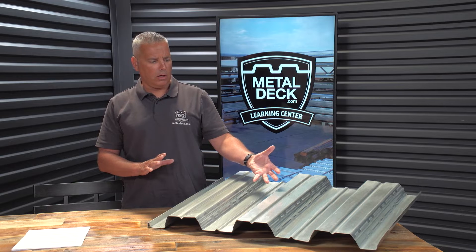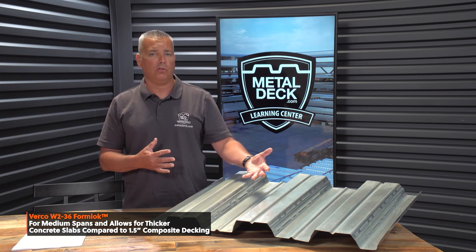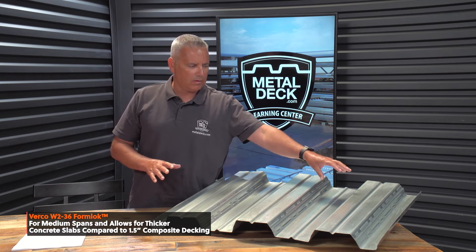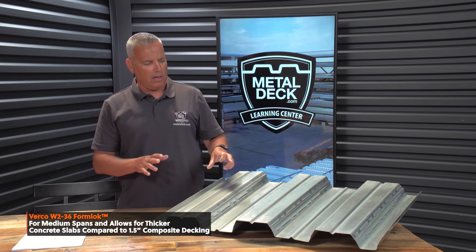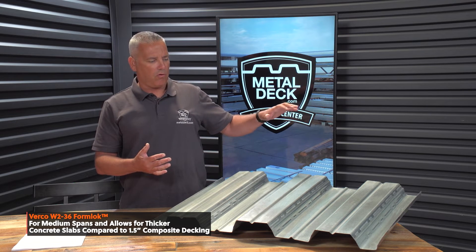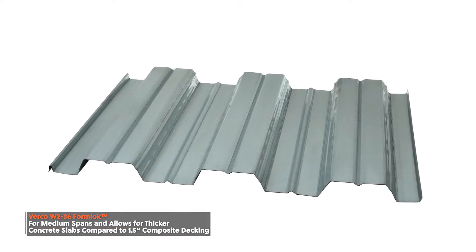This is a two-inch floor deck. We distribute Virco decking, so we call this a W2 Form Lock. You'll notice the difference from a B deck is that this has fewer highs — the highs are spaced 12 inches center to center. This is what they call a mid-span composite floor deck: stronger than an inch-and-a-half B deck, but not as strong as a three-inch floor deck.